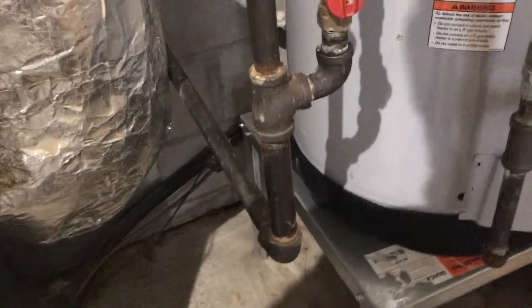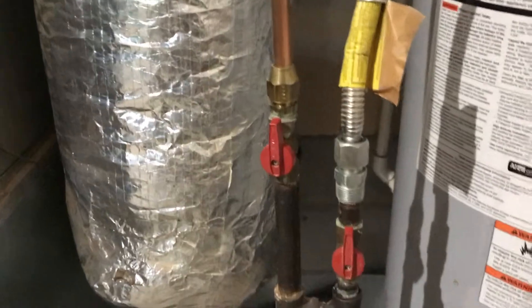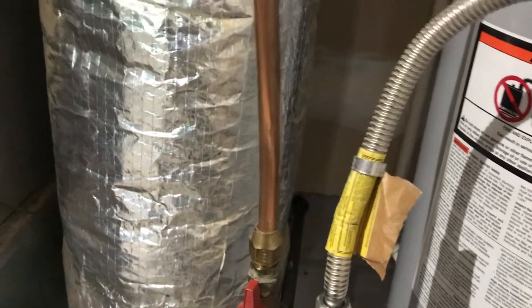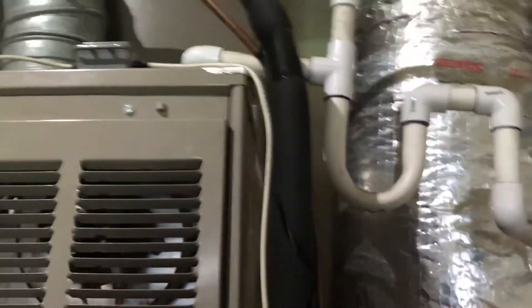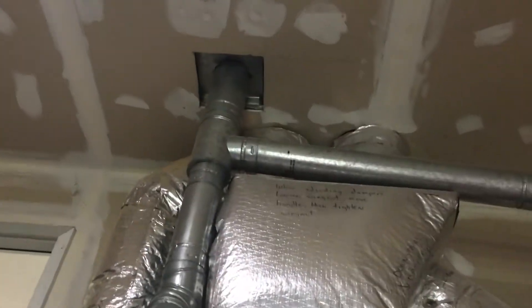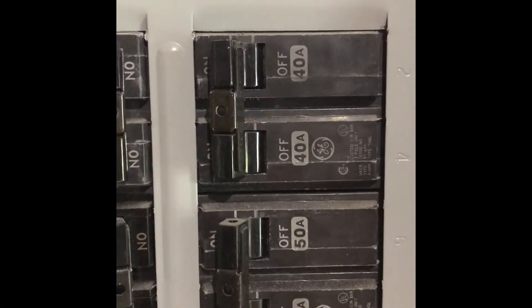Some other things to note: we have a copper line going over from the black iron pipe, which is a little unusual — usually there would be something more like this. And the vent going up the chimney looks good.